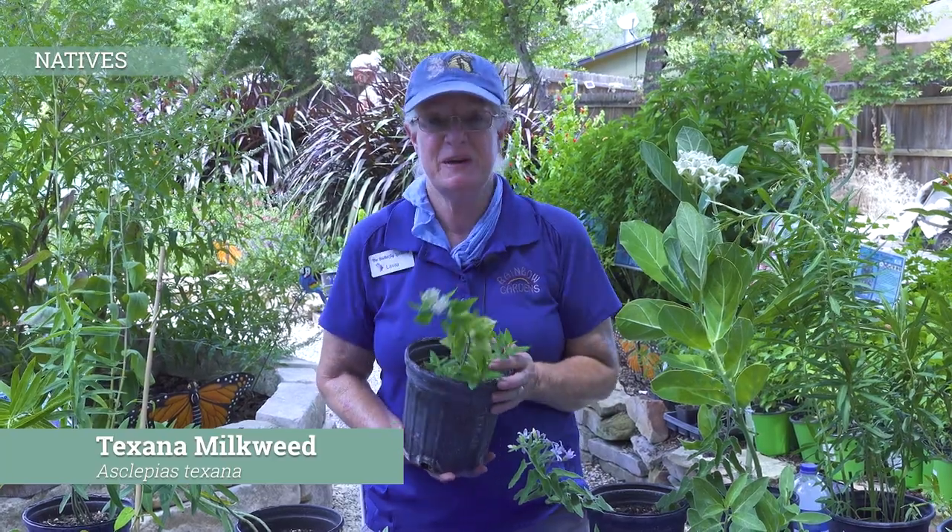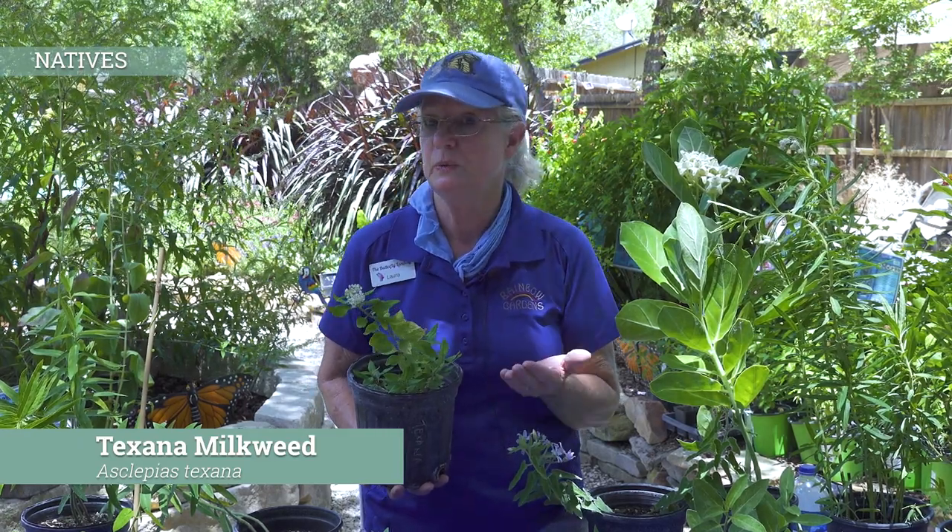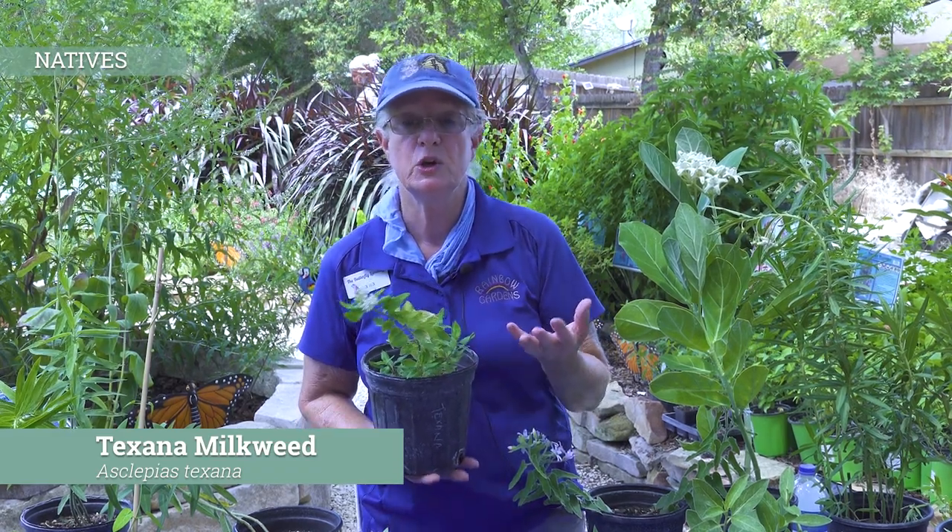Now I get to talk about Texana. Over the past four or five years, the Texana milkweed has become my favorite. Number one, it seems to be fairly easy to grow compared to some of the other varieties we've been talking about. The other reason I really appreciate this plant is that it gets these beautiful white blooms, and it will be very multi-stemmed like a small shrub, covered in these white blooms. When we get our milkweeds to bloom, we get a lot of other pollinators besides just our monarchs and our queens on our plants.